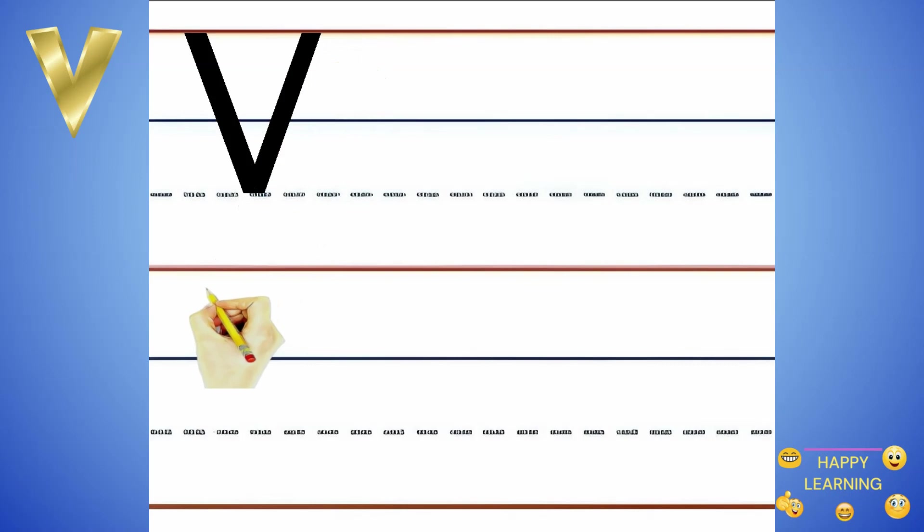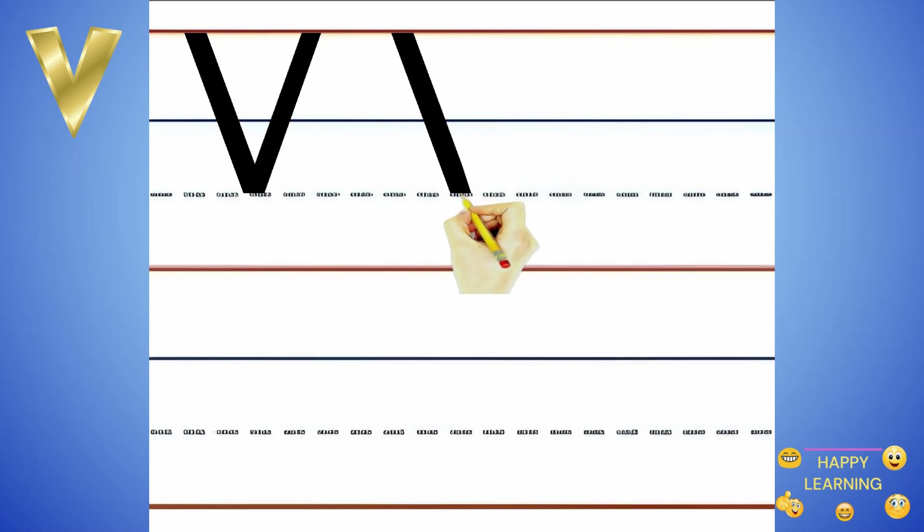Let's try it again. Down to the right and up to the right.